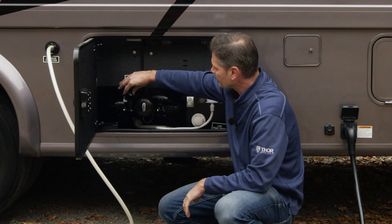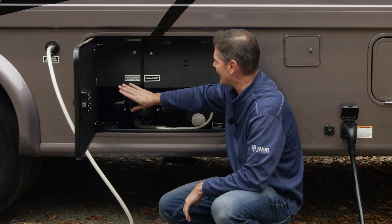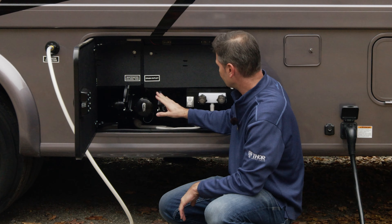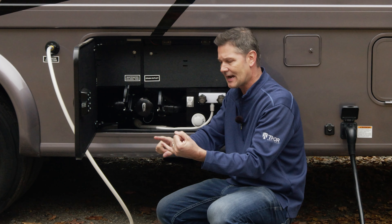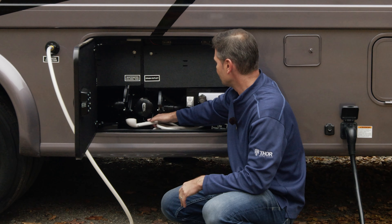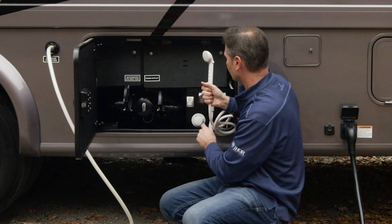You have a nice window back here and your ladder. This ladder is rated at 250 pounds and takes you up to the roof. You're only going to want to get on your roof to do maintenance — check your seals, clean it before you winterize, or scrub off bird droppings. Don't set chairs up top for a view — just use it for maintenance. As we move on down, you have your brake lights, taillights, backup lights up nice and high, and a place for your license plate.